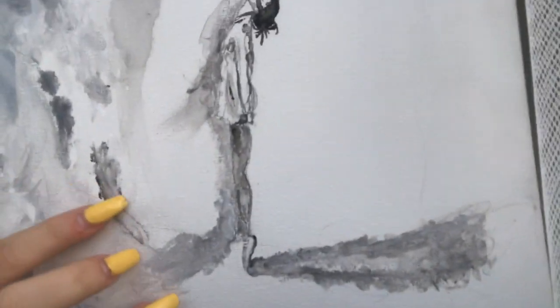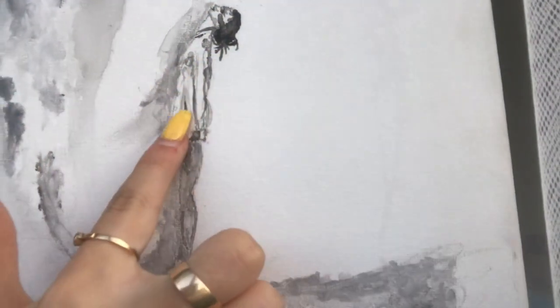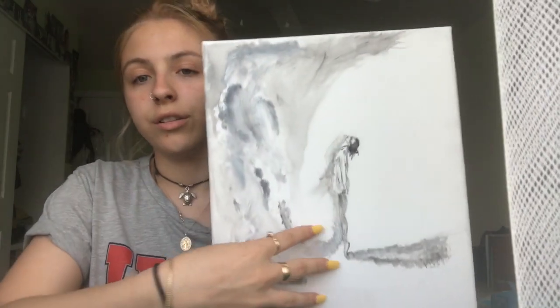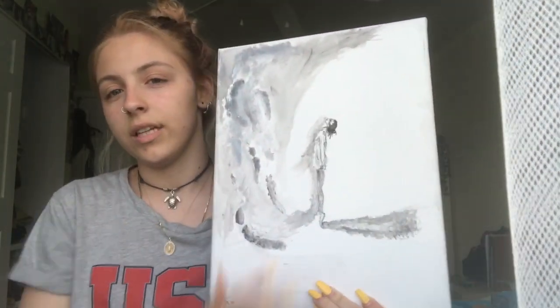Next I have this one. Whenever I show people they either love or hate it. It's basically a girl — this is her head, that's her body, and those are her feet. She's just like a ballerina, going like this. And then these are all like her demons releasing, and that's her shadow.